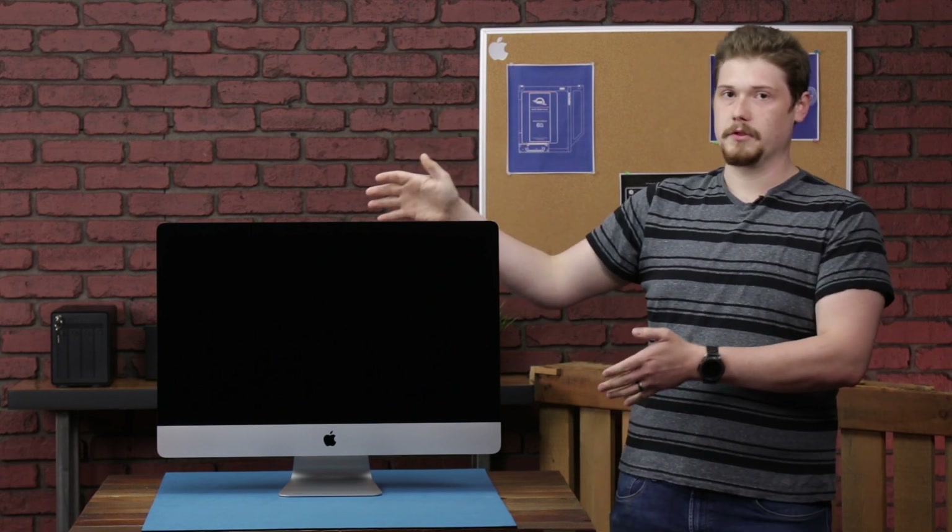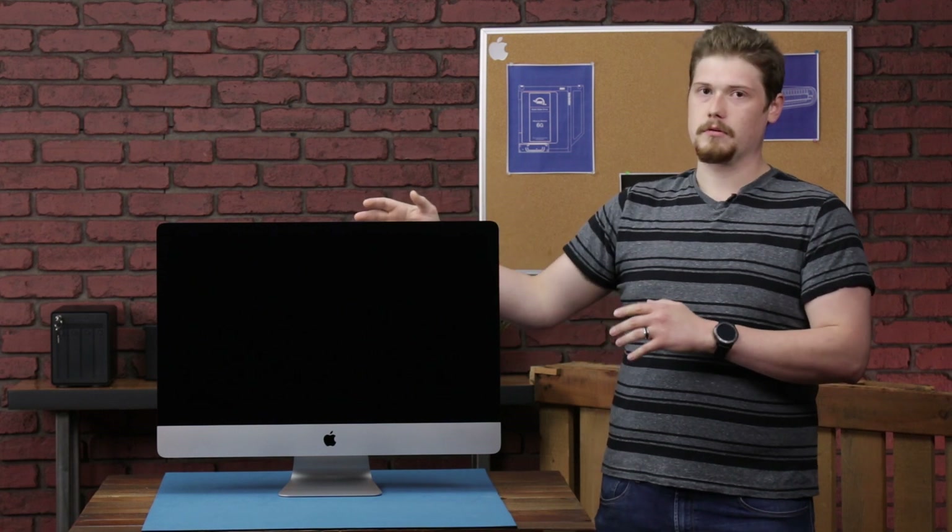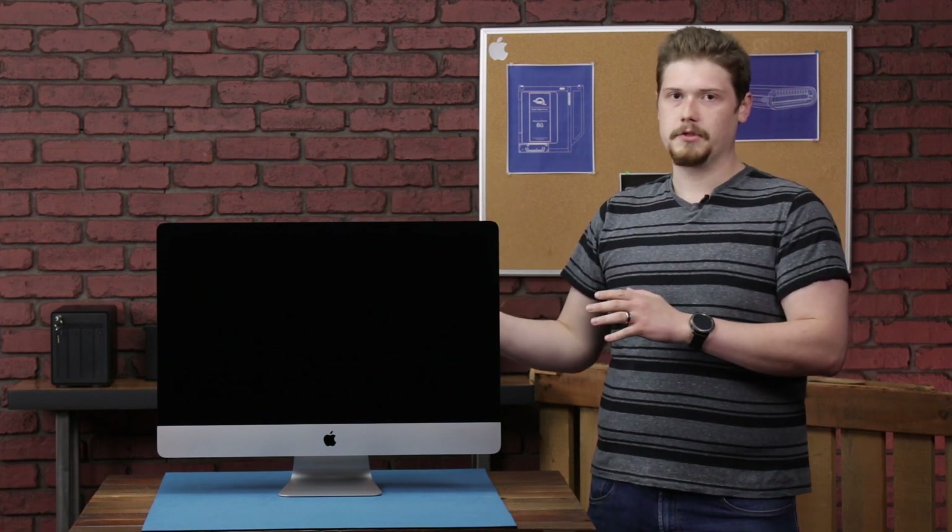Hello, this is Matthew with RWC and this is our teardown of the 2020 iMac. This is the nanotexture model and it's a little bit higher tier than what we tore down previously. We're going to crack into this and see what the differences are.